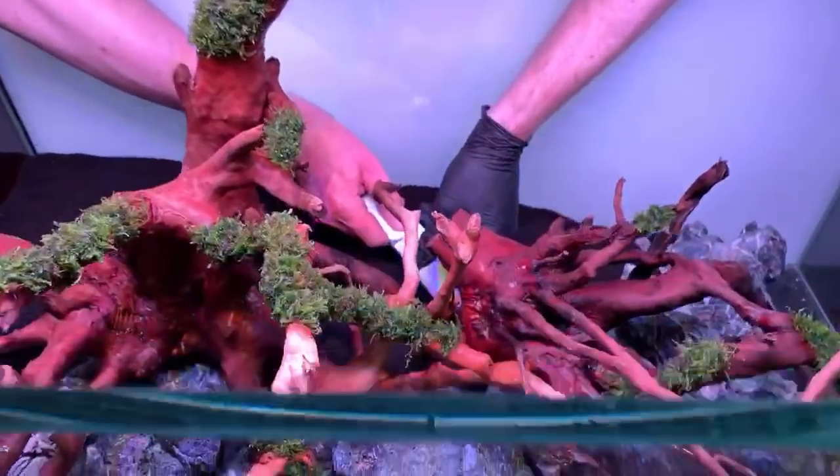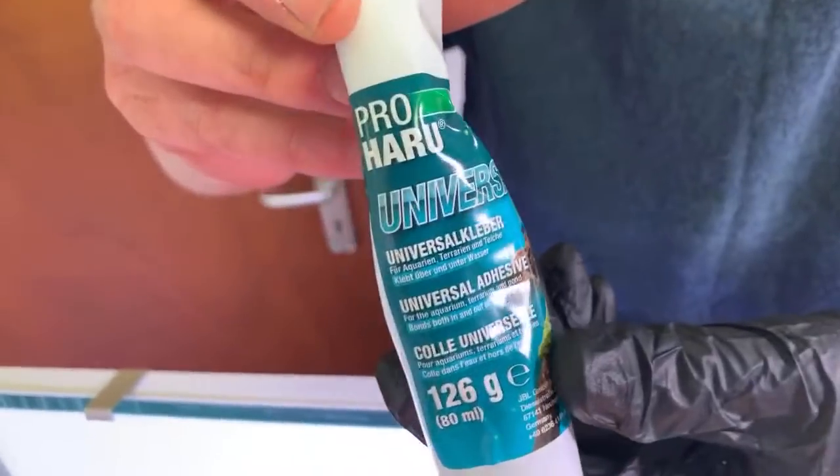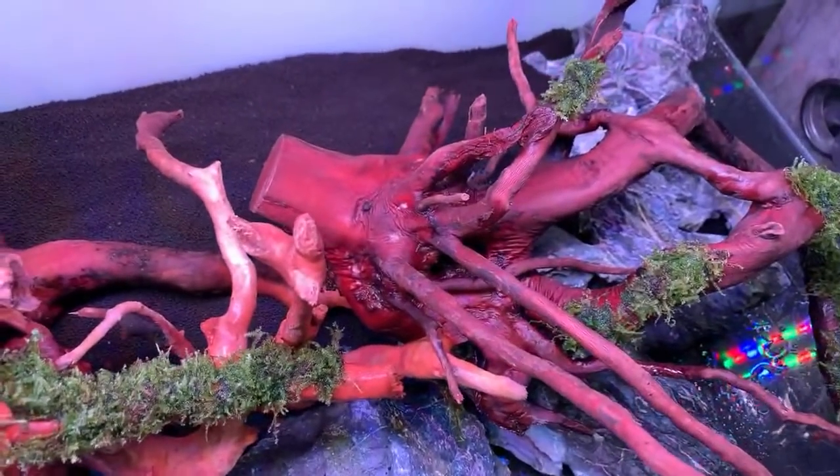Dave is now using JBL Pro Haru urethane glue to fix the wood down to the rocks, ensuring the hardscape stays securely in place.